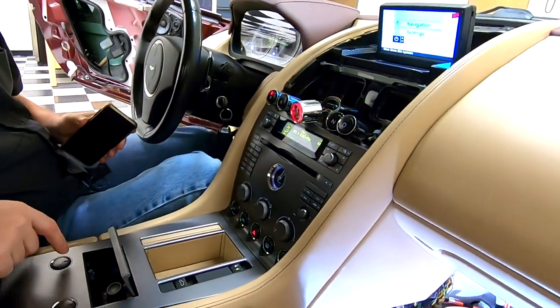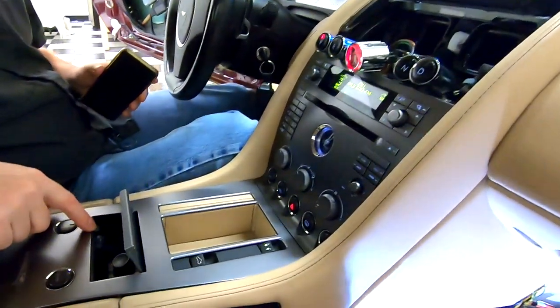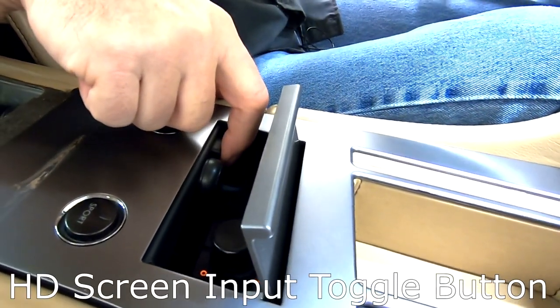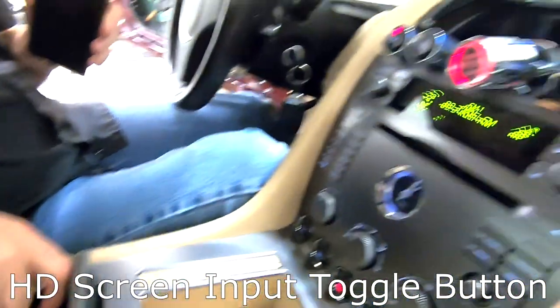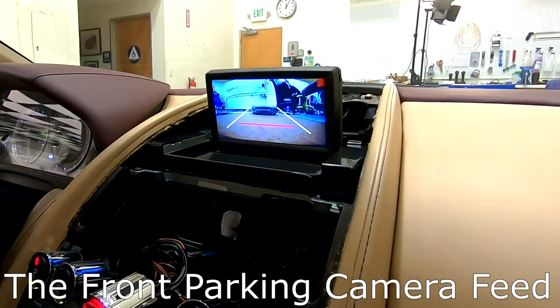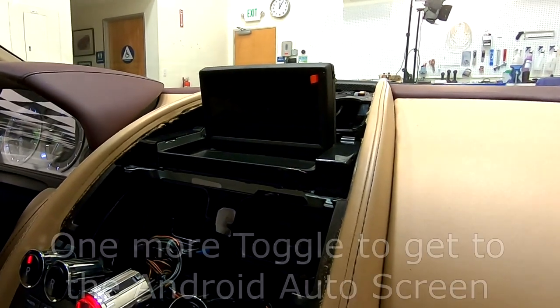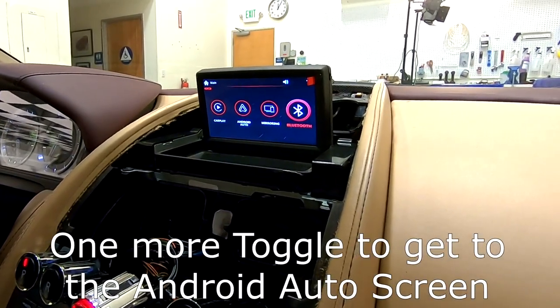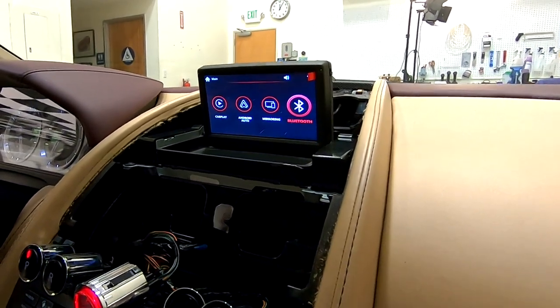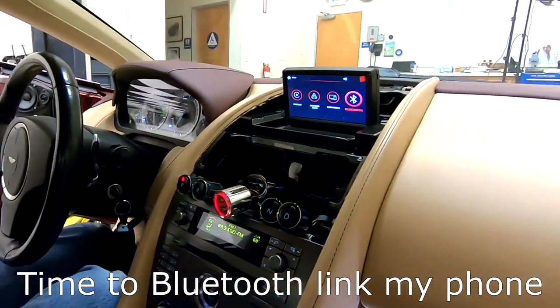Of the buttons in the car console, the little tiny one on the left is the one that toggles the input source to the new HD screen. If I press this button once, there's the front parking camera. And there's the Android Auto and Apple CarPlay main interface. So now is probably a good time to link my phone to the system.